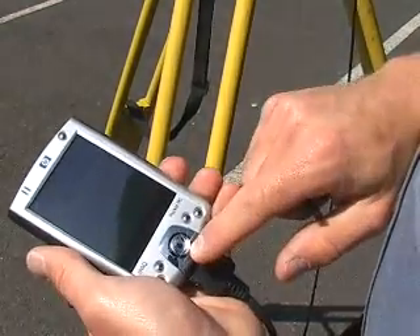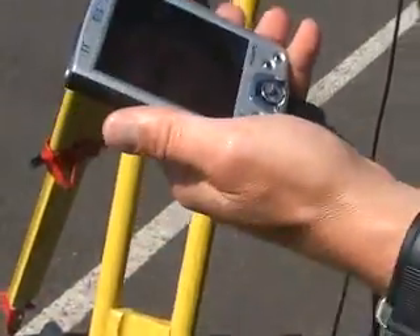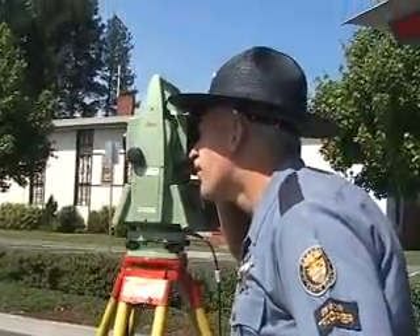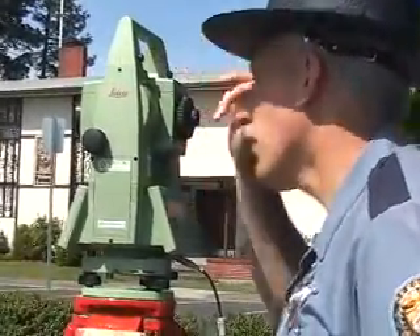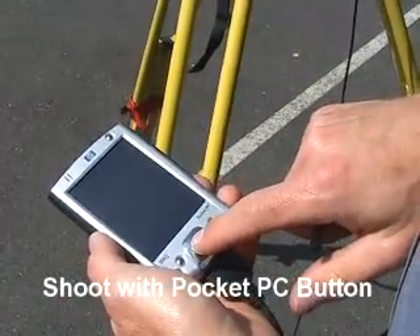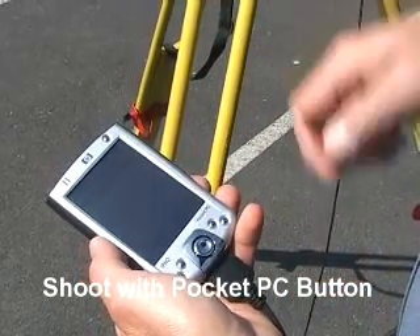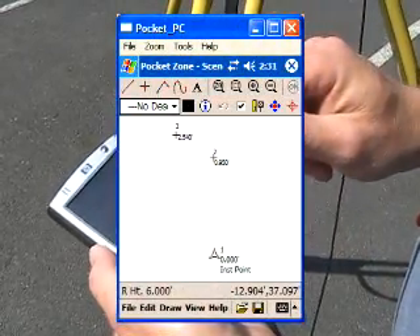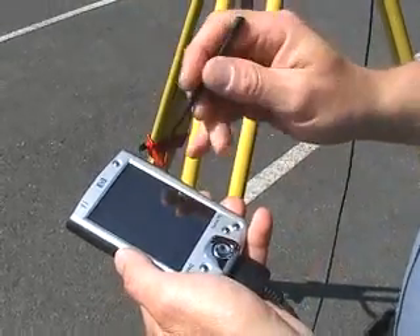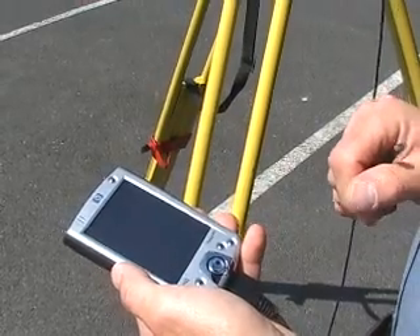We can also fire the machine using the base button, without tapping the screen. The other way to get the machine to fire is by hitting this main button. You'll hear it fire. We now have three points into the unit — it took the shot just by pressing the button. So you can either touch the firing pin up top or use this button and it will fire as well.